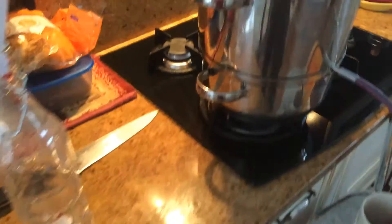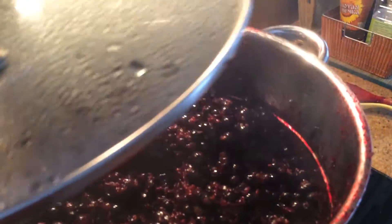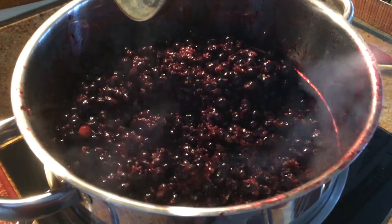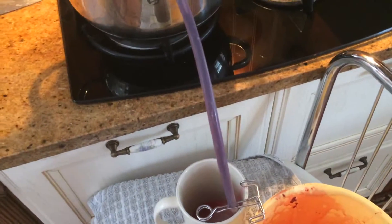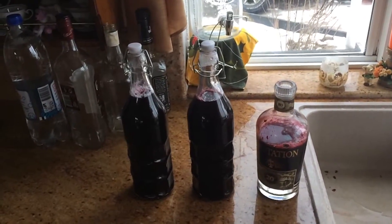Now we'll see what's happening inside the juicer. You can see the berries are being reduced to pulp and the juice is flowing out — here you see the result.